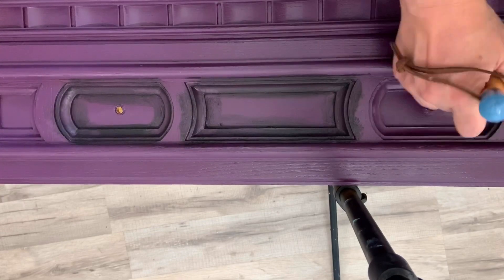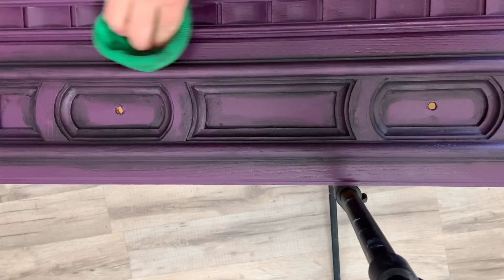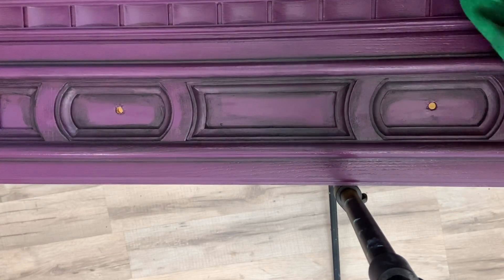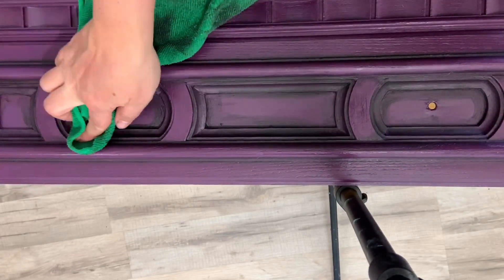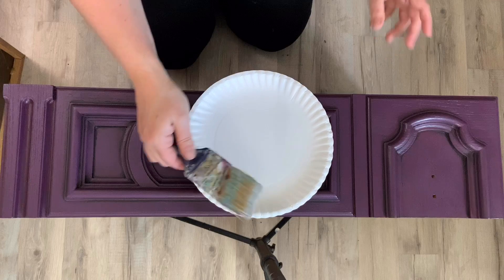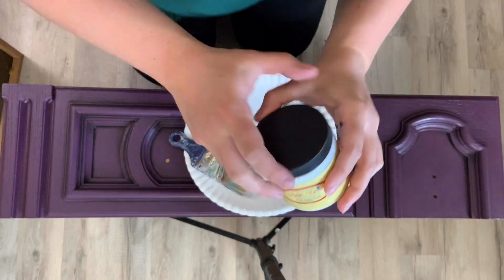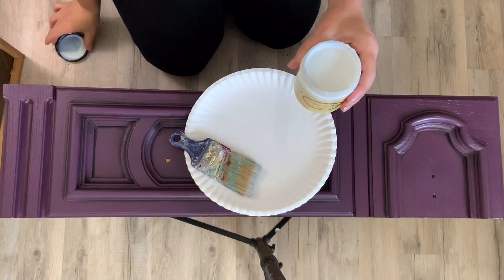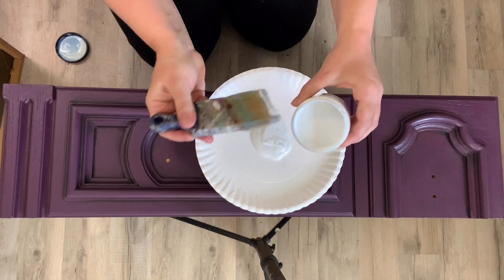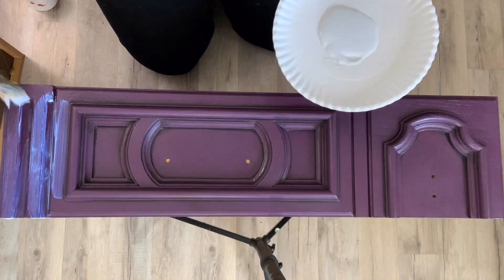I repeat this process with all six drawers. I'm all out of my water-based polyurethane, so I'm going to use what I have, which is the Dixie Belle's Clear Coat in Satin. This is my favorite clear coat and I actually save it for really light colors — I usually use it for whites — but since it's what I have, I'm going to use it for this.